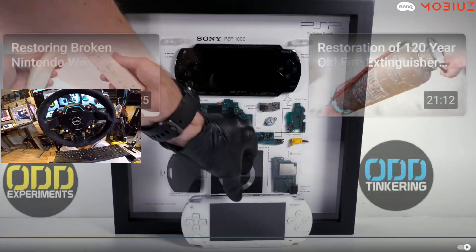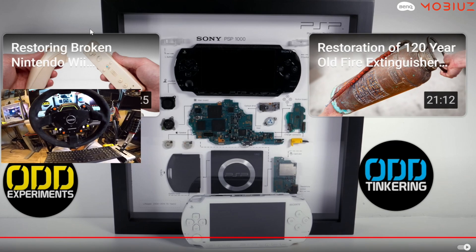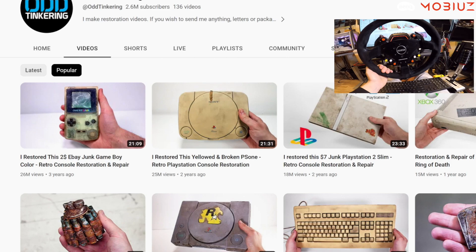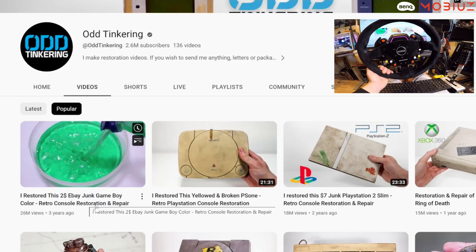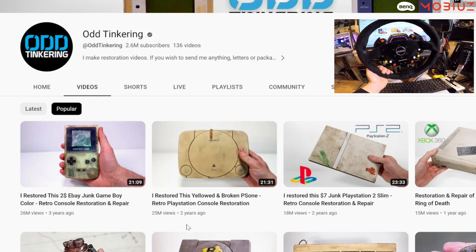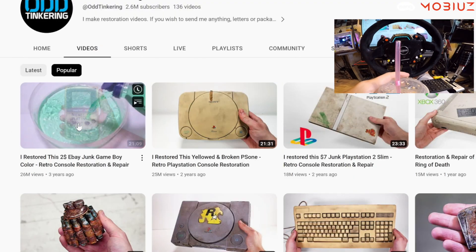This is crazy — I love that breakdown board where they put the components of a console into a frame, great idea. His most popular video: 'Restored this two dollar eBay junk Game Boy Color retro console restoration and repair.' Also a yellow broken PS1 — that is a throwback. It's very yellow. None of my consoles ever got to that point. Let's see what he does with the Game Boy.